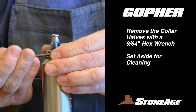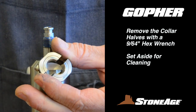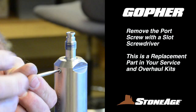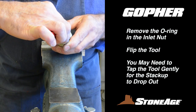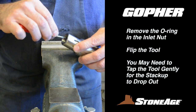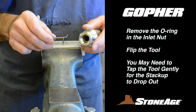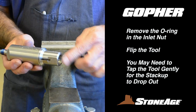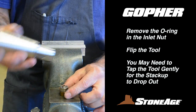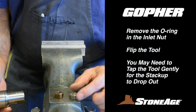Loosen the collar halves with a 9/64-inch hex wrench and set aside. Loosen and remove the port screw with a slot screwdriver. Next, remove the seal stack-up from the inlet nut. Start this process by removing the O-ring that holds the stack-up in place. With that removed, the stack-up will usually drop out of the inlet by itself, but you may need to tap it gently to coax it out.